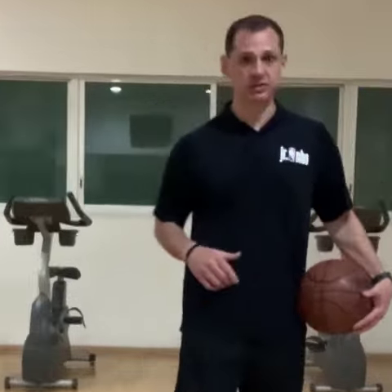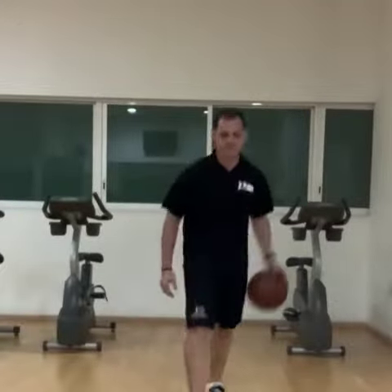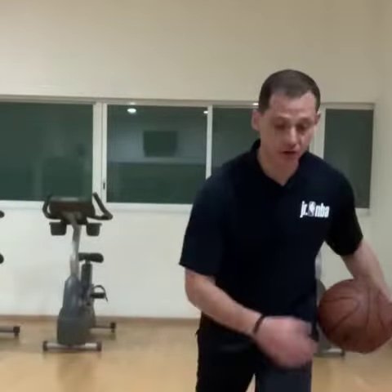As you're working your way back, if you feel comfortable already with this drill, you can always go to the next level, which is go normal up to the free throw line, and then go back to the baseline backwards.